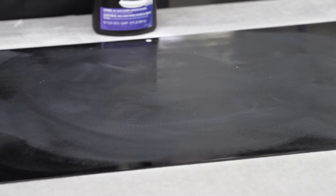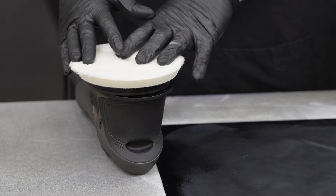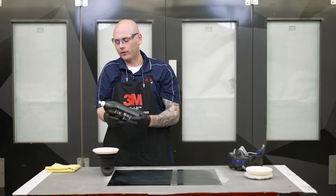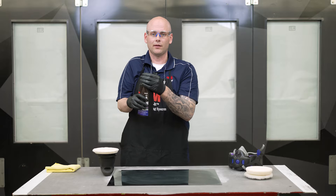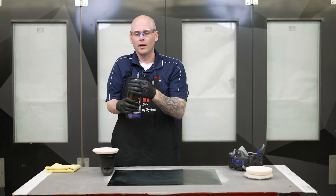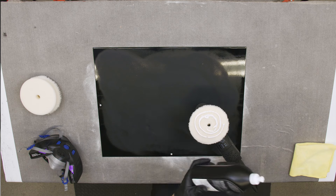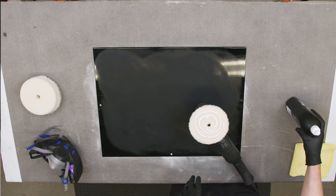This is significantly different than a rotary system. With traditional rotary systems, we want to put our compound directly on the panel, but that's going to be different with a random orbital system. With random orbital, we actually want to make sure we season our pad if it's brand new. If it's a pad that's been used before, we can use the simple four-dot system — just put four dots of compound on the pad and we're ready to go. Since this is a brand new pad, I'm going to show you how to get it seasoned. Always shake up your compound to make sure everything is mixed together, then put a swirl of material all the way around. We want to fully load all of the fibers with compound before we start polishing.